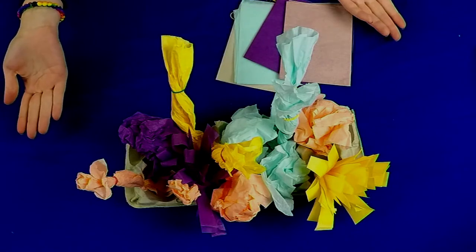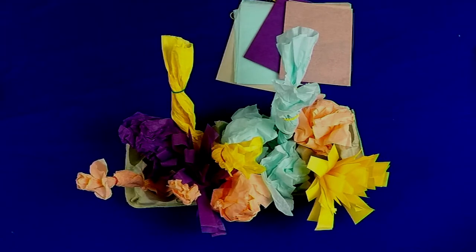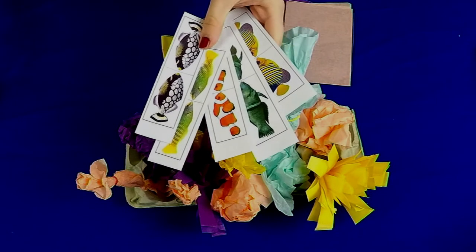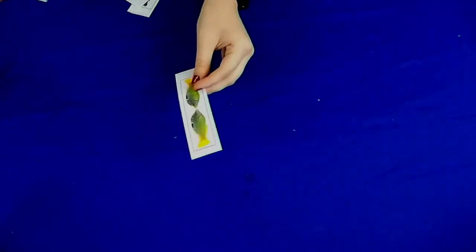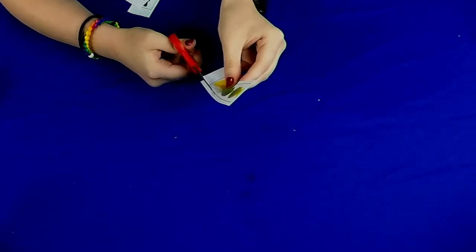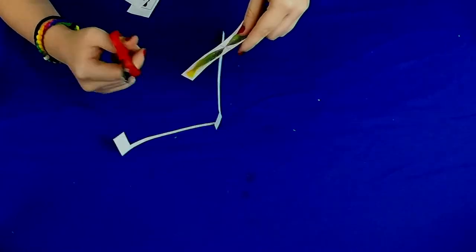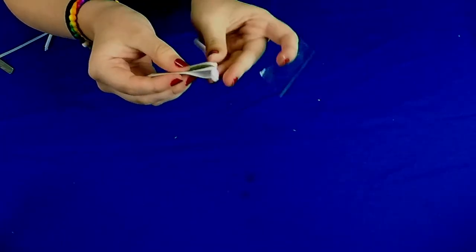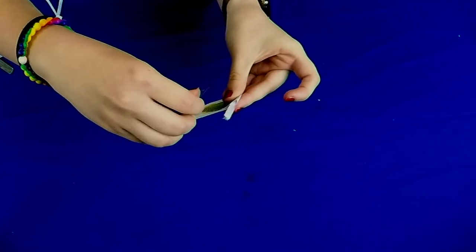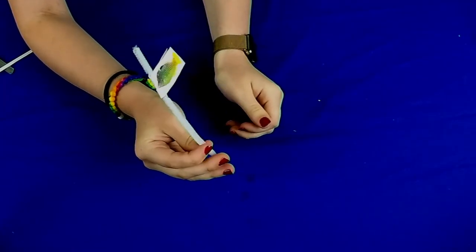And now we are done making our beautiful coral reef, but I think it's missing something very important — our fish! So now we're going to begin the portion of our craft where we are making our fish friends. You will need your fish cutouts, pipe cleaners, tape, and scissors. First we are going to begin by cutting out our fish.